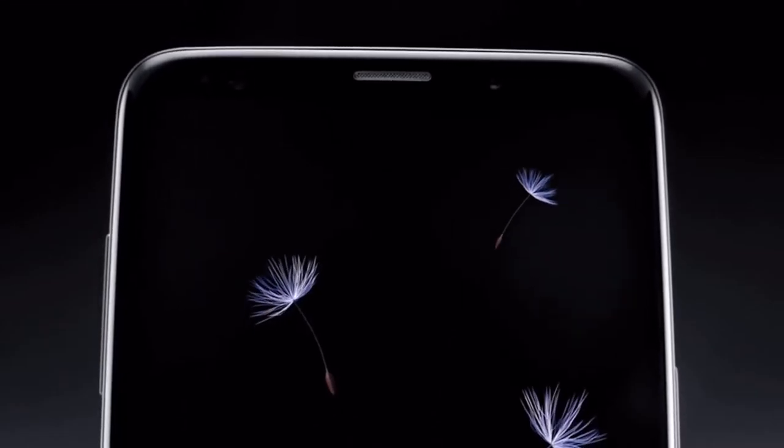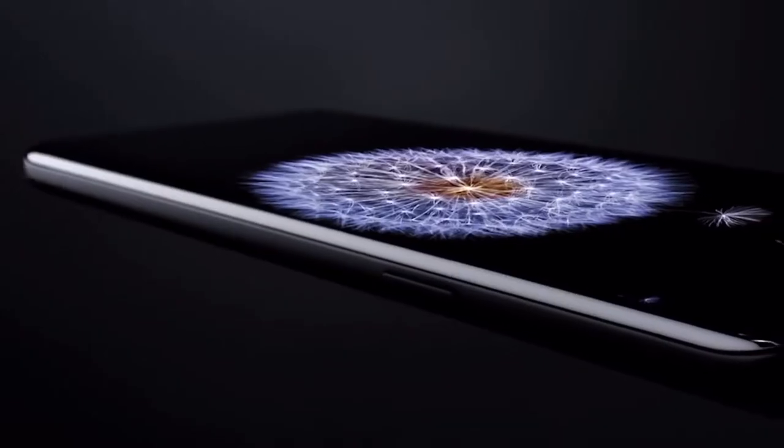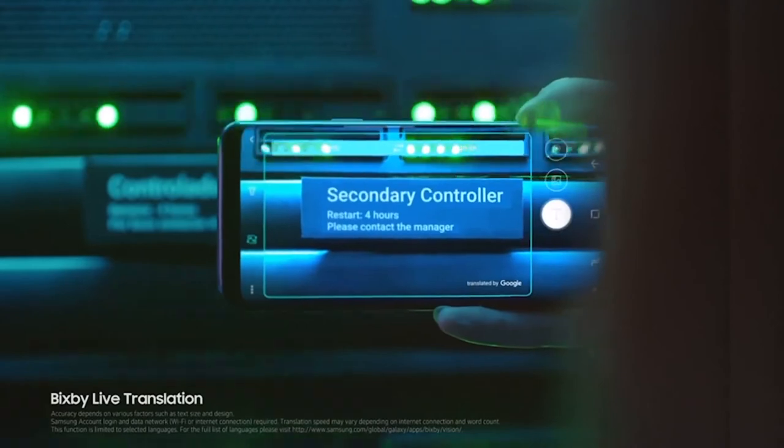Hey guys, the new Galaxy is here. As we can see, the phone pretty much belongs to the S8 family, with a dual camera but with f/1.5 aperture — now that's insane. Talking about Bixby, there's not a big surprise as